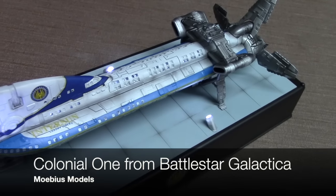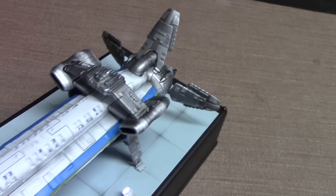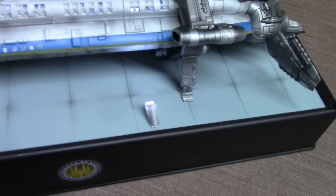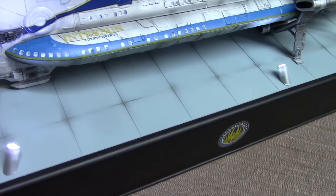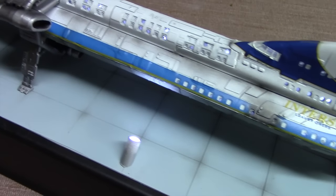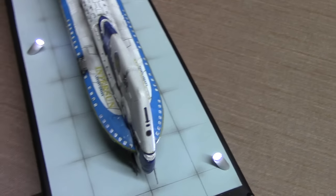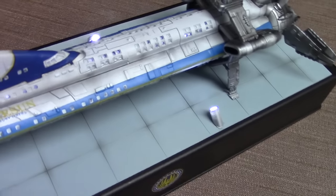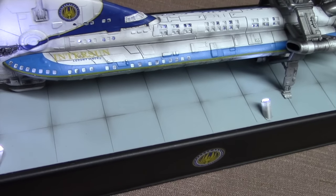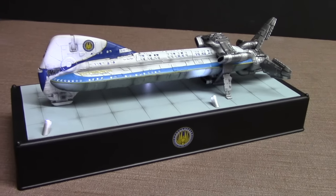Next up is the Colonial One from the Reimagined Battlestar Galactica series, produced by Mobius Models. It makes a very decent replica of the ship seen on the TV show. I added interior lighting and built a customized stand with LEDs that shine up at the model. The stand is an example of creating something great from an inexpensive piece — it's a drawer organizer from a local drugstore, turned upside down and painted black. A piece of styrene plastic covered the top section, and a scribing tool was used to create the grid patterns.